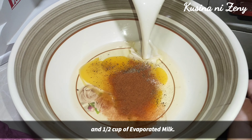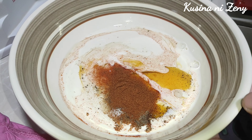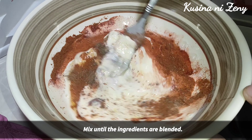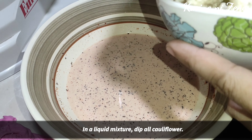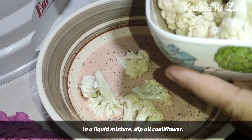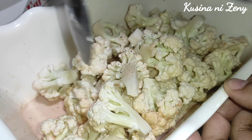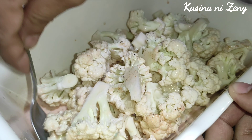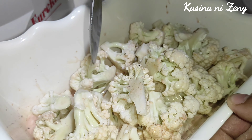Then ang ating milk. Do-in lang po natin mabuti, lagay po natin dito yung ating cauliflower. Ihalo lang po natin para po malagyan siya ng itlog, para pag inilagay okay po siya sa harina.